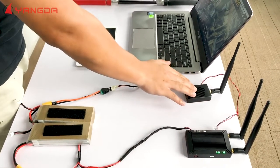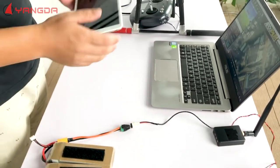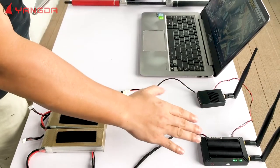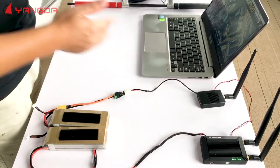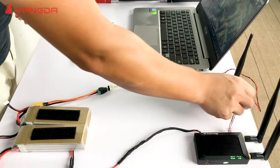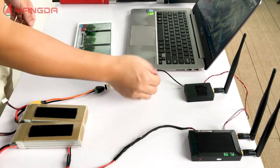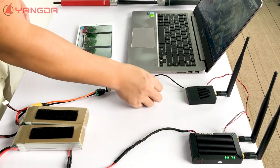Through this Wi-Fi module, any portable device can access the video and data of the ground unit of the video transmitter. This is the Wi-Fi module. Now it's connecting with the ground unit through one ethernet cable. Just need to power it on — that's easy.